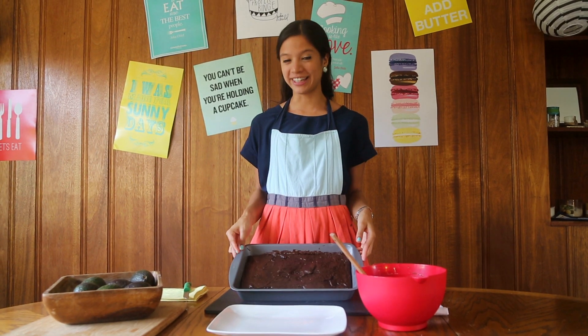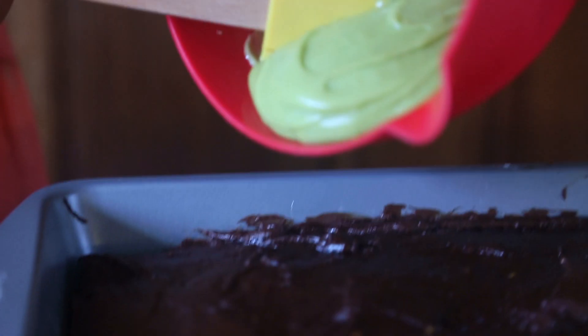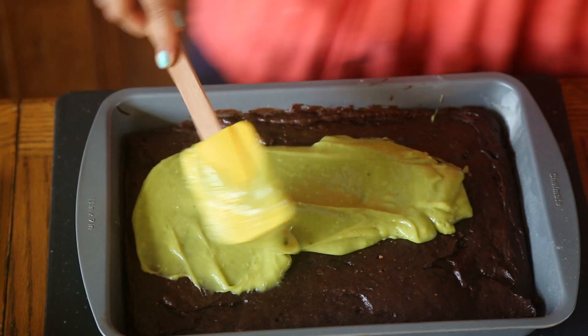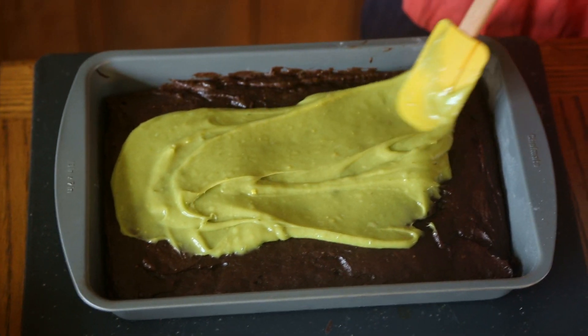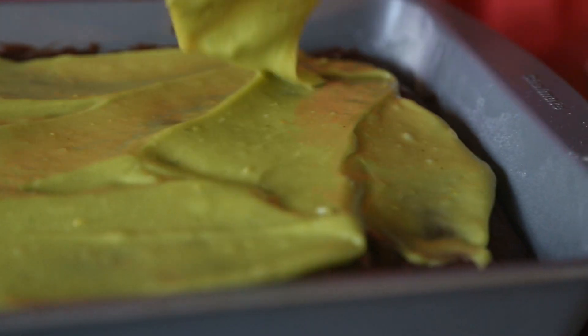Once your brownies are done, let them chill for a bit before adding your frosting. I know what you're probably asking yourselves, but I'm afraid not — this frosting does not glow in the dark. Spread it all on top, cut, and you're done.